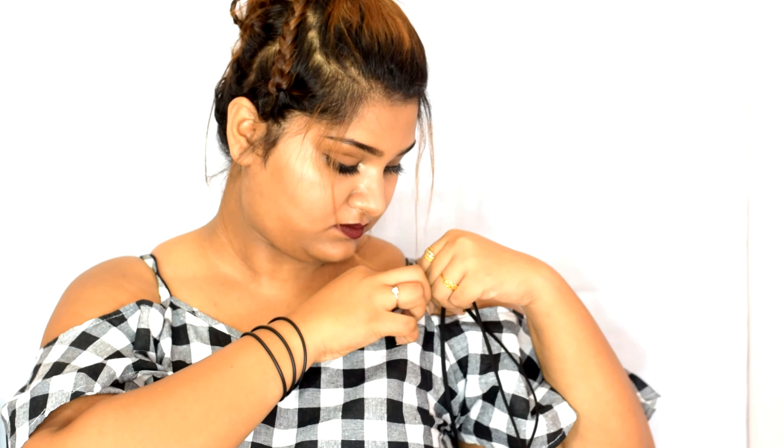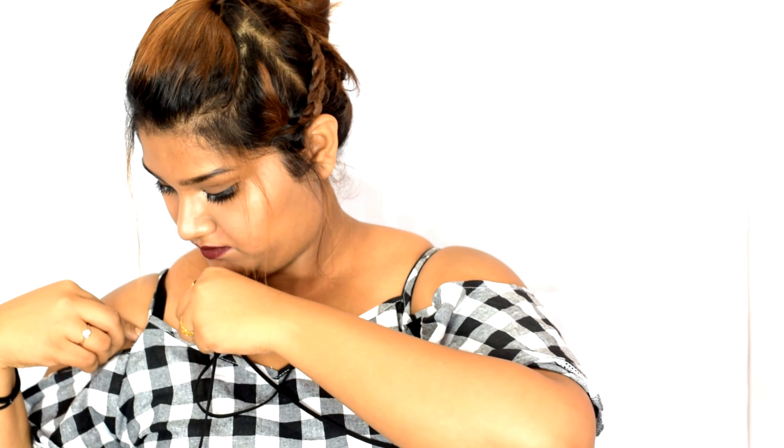Adjust your choker strings. For the next style, bring your choker string below your top strap and bring it to the back of your neck in an X style, then bring the string forward and tie a knot.